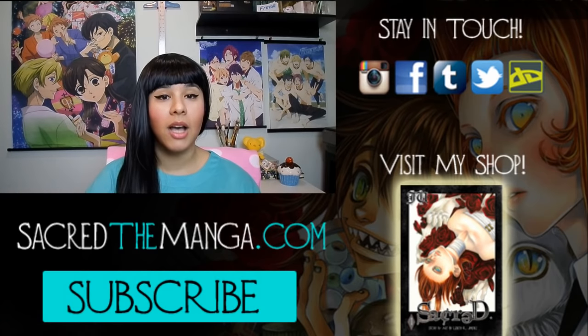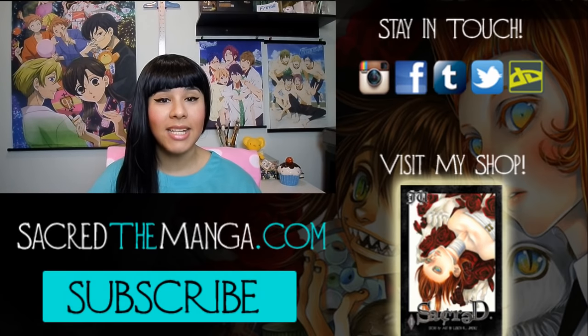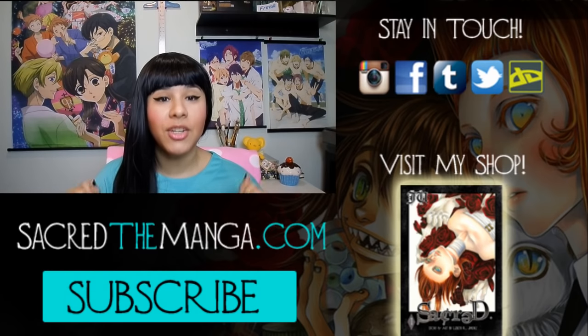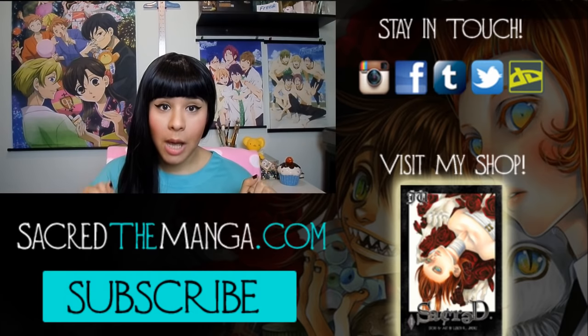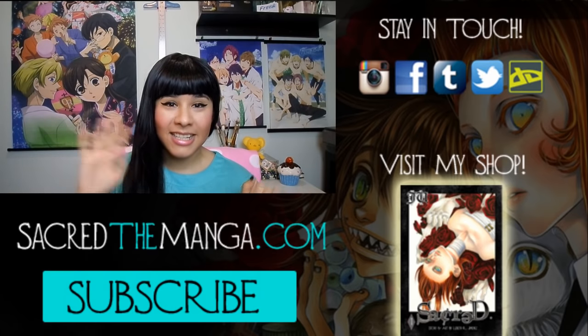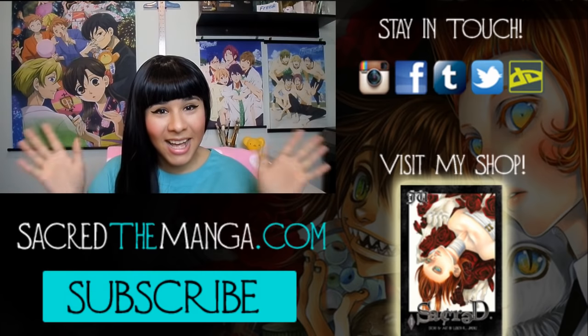Don't forget to follow me on social media like Instagram where I share my artwork with you guys every day, and don't forget to check out my site sacredthemanga.com where you can read chapters of my manga for free and see what it is I do for a living. So until next Thursday guys, please take care. God bless and do not be afraid to nerd out — enjoy making your comics and mangas.